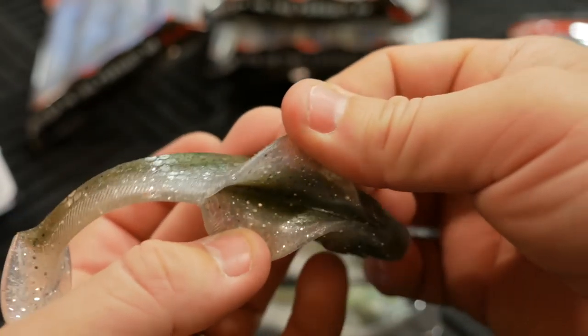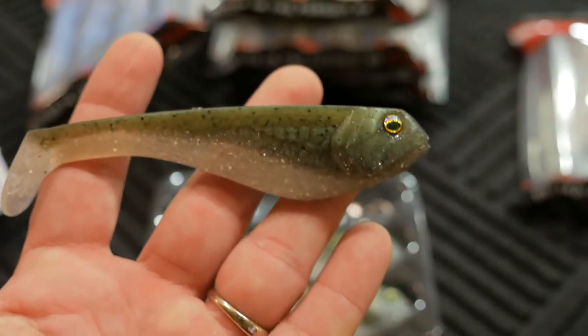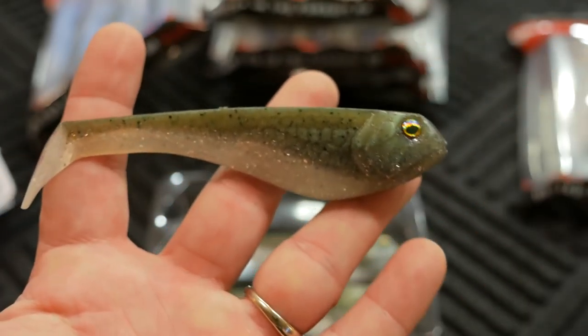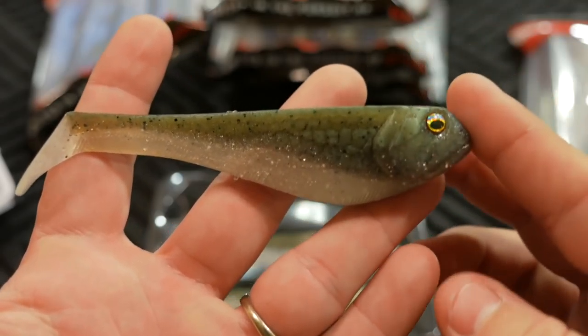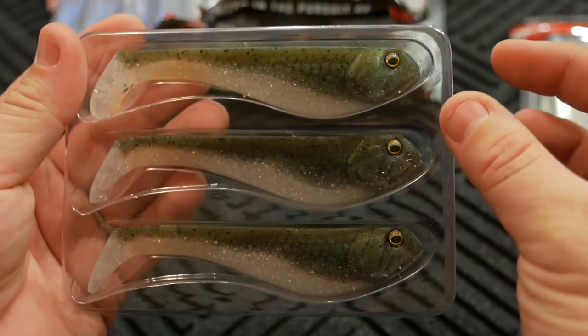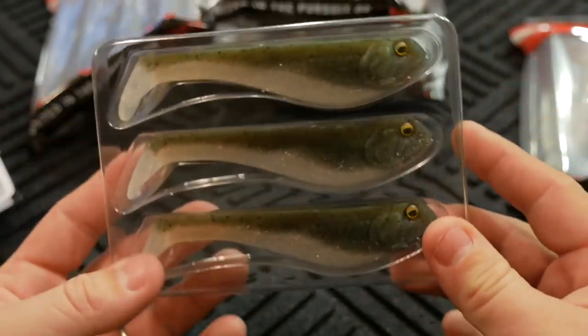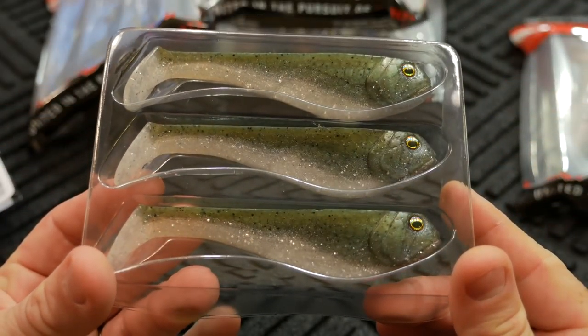The belly has a split in it, so this would probably be really good with an EWG weighted hook. I don't think you'd necessarily want to put a jig head on this lure, because it has such a large head — you probably wouldn't want to put another baitfish head on the front. So I'm thinking an EWG style hook would look really good on there.